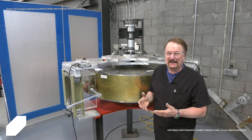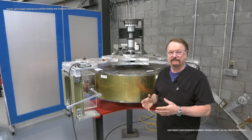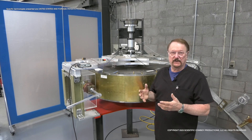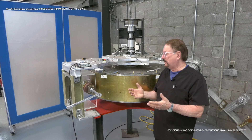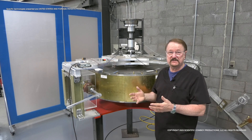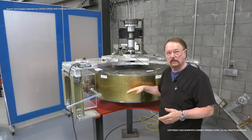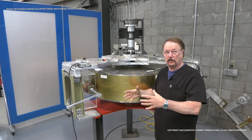This device has been named various things over the years. We pretty much call it the Stanford device, because a couple of guys that went to Stanford came in. They were really curious about how the system worked, so they suggested that we build a specific device that had removable sections. We can change the moment of inertia just by using some simple barbell weights.